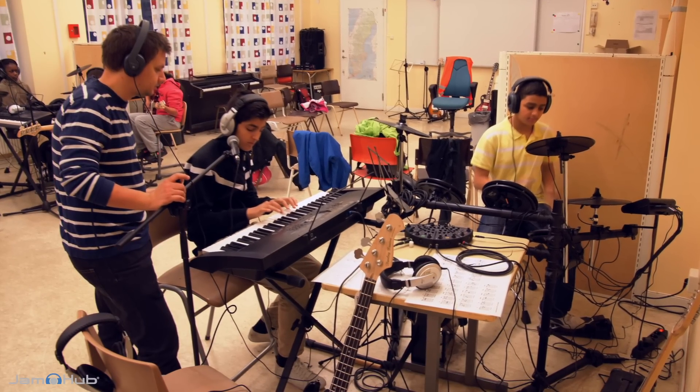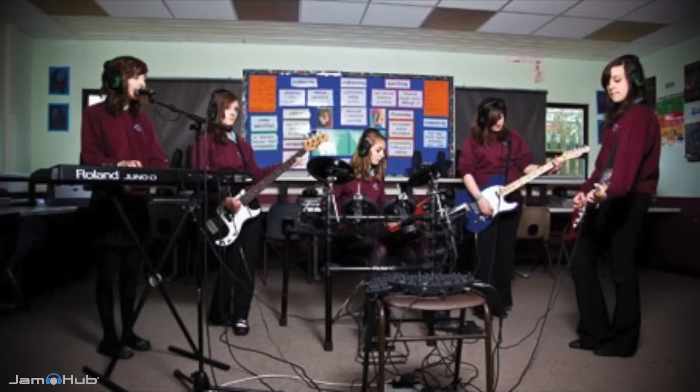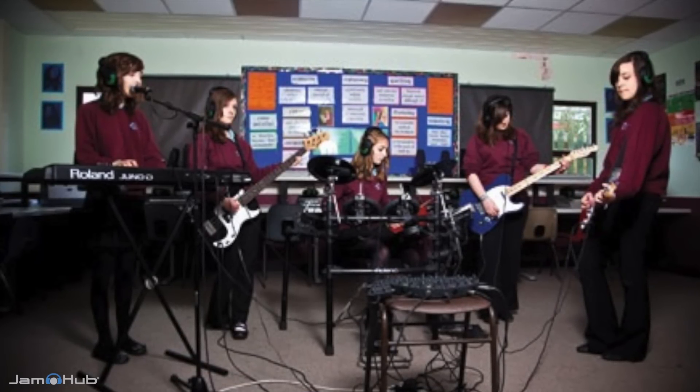Whether you're teaching electric drums, guitar, or keyboard, the JamHub Studio's ability to create individual mixes for every musician makes it so that each student can hear themselves, their teacher, and a play-along track, all without being distracted by any of the neighbors in the class. Setting up a lab is easy.